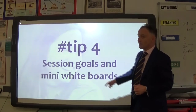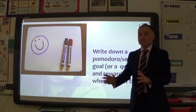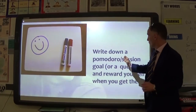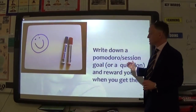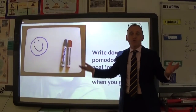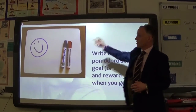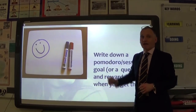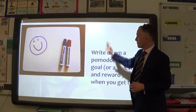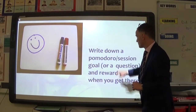Tip four is session goals and mini whiteboards — really important. Mini whiteboards are very powerful. On your desk, have a mini whiteboard and write down a session goal — a 25-minute Pomodoro goal. It could be a question, such as: 'How do you use factors in mathematics to solve equations?' Write that question on the board, do your 25 minutes, and once you've finished, try to answer it. If you can, reward yourself — forget the healthy snack, go and have a bar of chocolate.